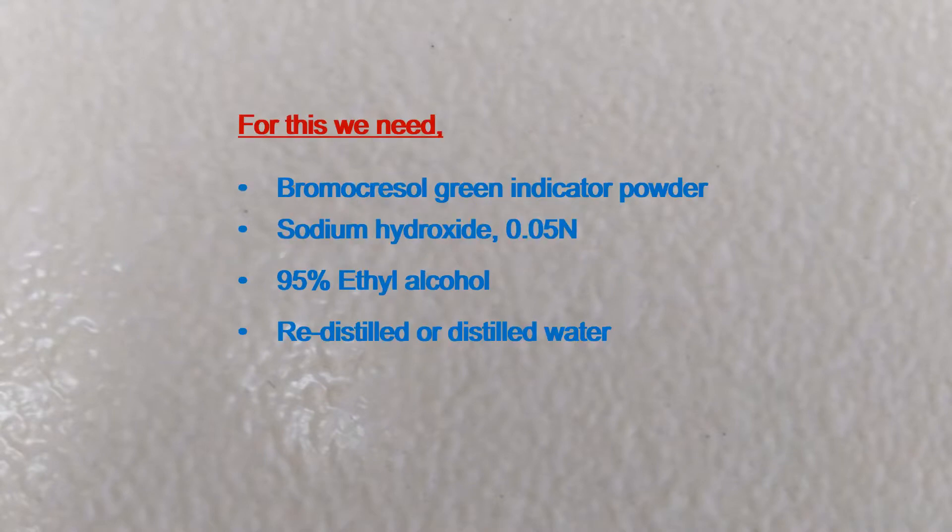This video contains preparation of 0.04% Bromocrysol Green Indicator Solution. For this, we need Bromocrysol Green Indicator Powder, Sodium Hydroxide of 0.05 N, and 95% Ethyl Alcohol, redistilled or distilled water.